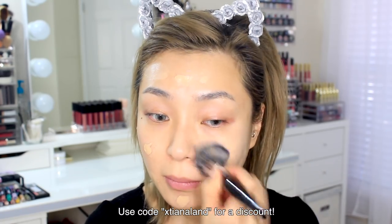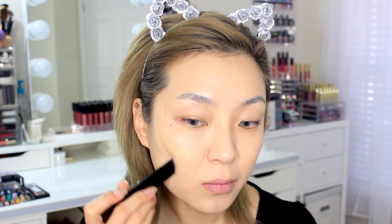To blend everything in, I've been really enjoying this E6 brush by Morphe — it's extremely soft and the flat top helps distribute everything evenly. After that I'm going to add on my Hourglass Vanish Stick foundation just on the areas where I want a little more coverage.